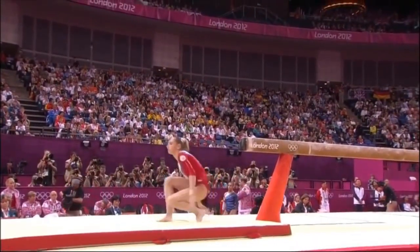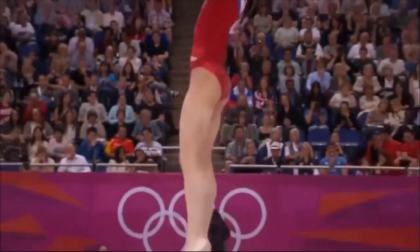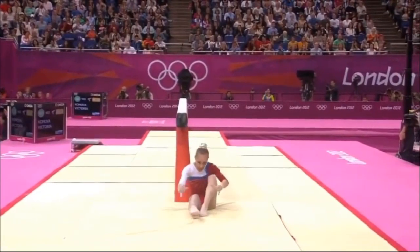Huge double Arabian. She's so assured in everything she does, but when it's not there, that happens. She has really not been great at this.